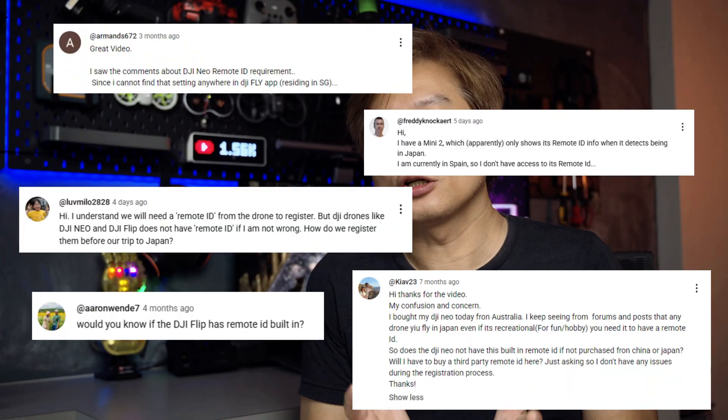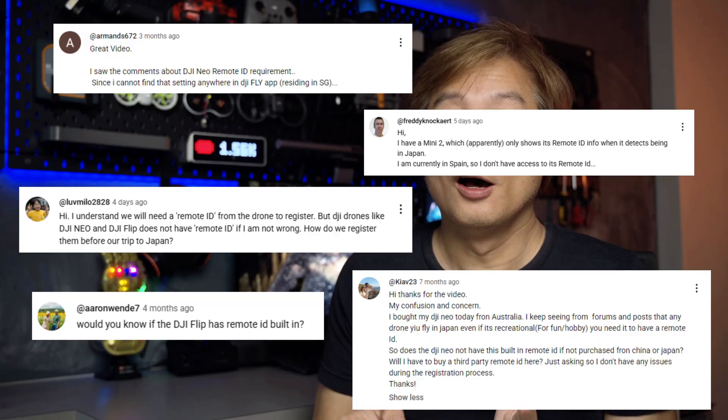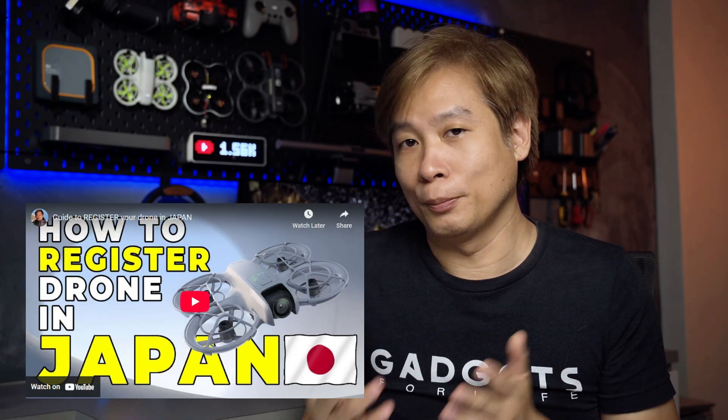Hey, what's up guys, welcome to Allen Gadgets. I'm making this video today specifically to answer the question of whether the DJI Neo and DJI Flip have remote ID built in. This is one of the most commonly asked questions in my other video on how to register your drone with the Japan authority.